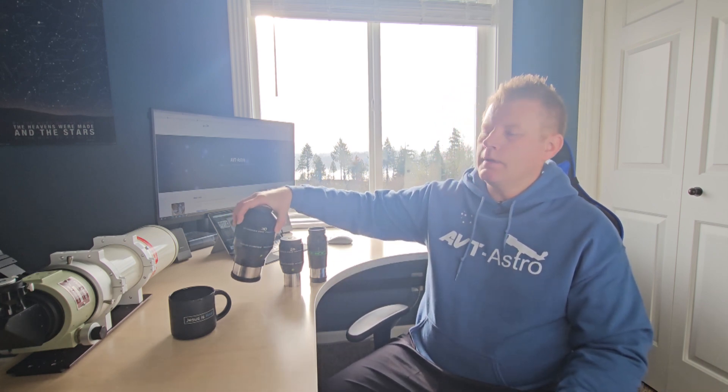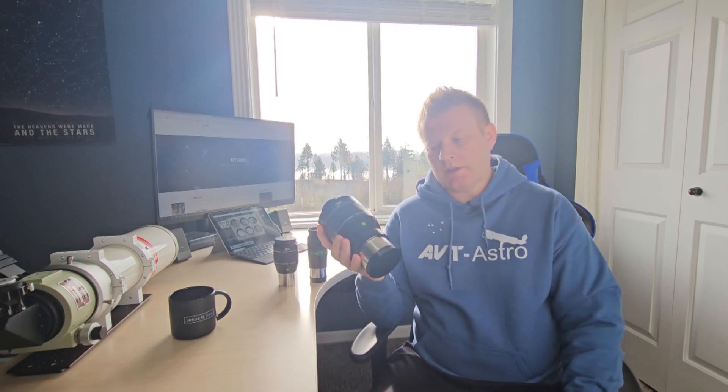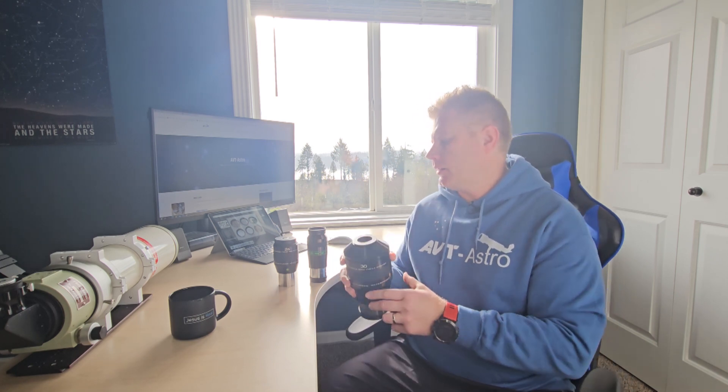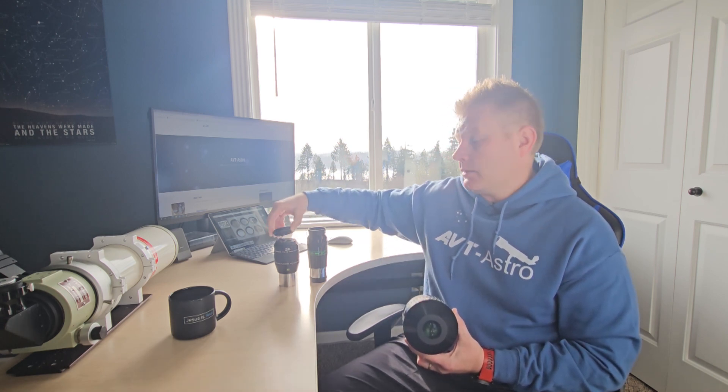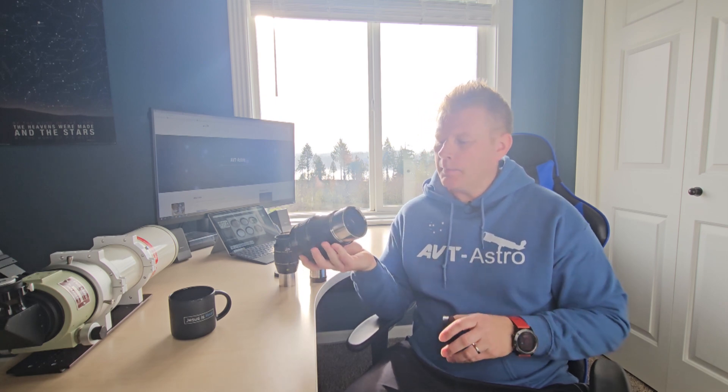Let's talk about the specs of the eyepiece. This is a 3-inch form factor — most common eyepieces are either 2-inch or 1.25-inch, so that's probably the biggest difference with this thing. The Explore Scientific eyepieces are mostly waterproof, which is nice. That doesn't mean you're going swimming with it, but if you have a heavy night of dew or need to clean it, that's a nice feature. It normally comes with a rubber eye cup, similar to its smaller brother — I took mine off and I'll get back to why.